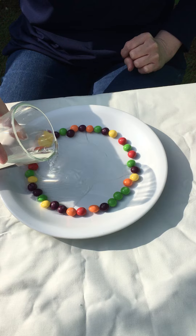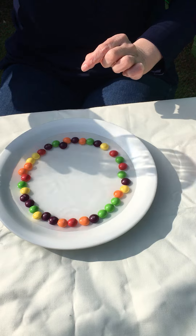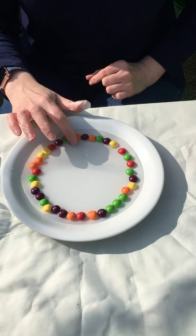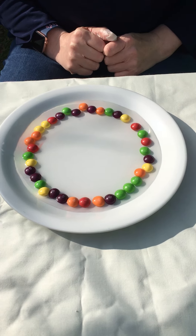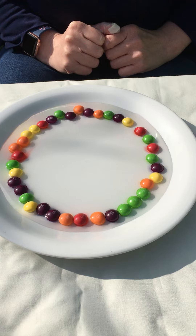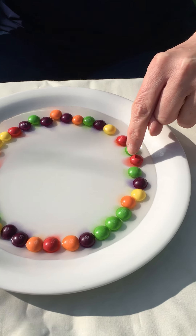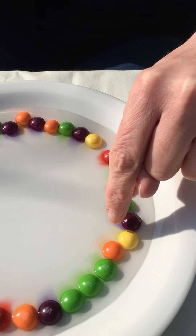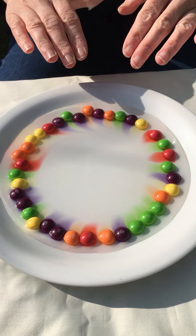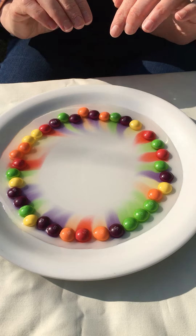Pour enough water to cover your skittles, and now we get to watch what happens. Is anything happening? Let's see — is my water warm enough? Something is starting to happen just on this red one here. Can you see the colour is starting to come out of the sweets? This is called diffusion.